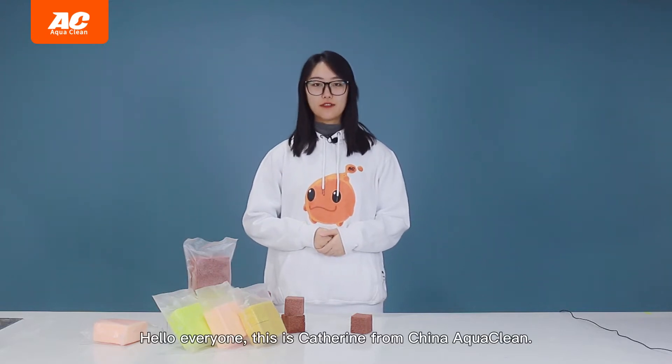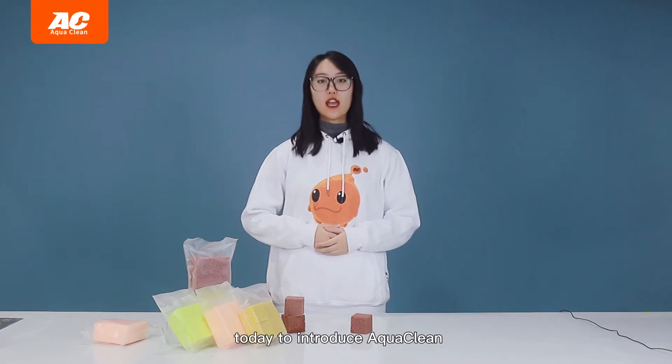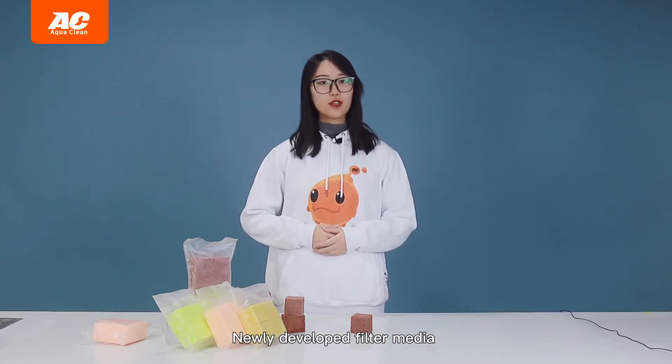Hello everyone, this is Catherine from China AquaClean. I'm here with you today to introduce AquaClean's newly developed filter media.